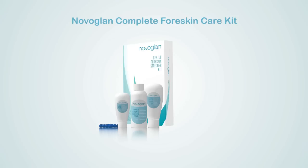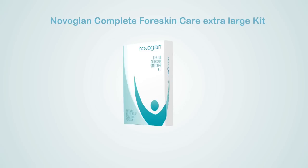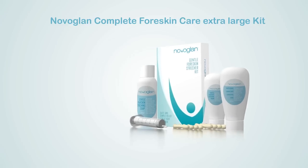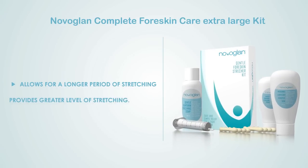Everything you need to clean, prepare skin, stretch, and reduce the risk of recurrence. The NovoGlan Complete Foreskin Care Extra-Large Kit comes with additional balloons, an extra-large plunger for much greater stretch, and the large sizes of NovoGlan cream, soap, and lubricant — everything you need to clean, prepare skin, stretch, and reduce the risk of recurrence, with a longer period and greater level of stretching.